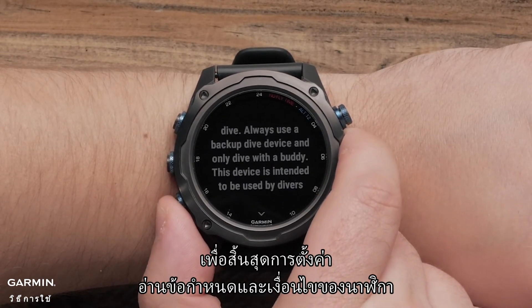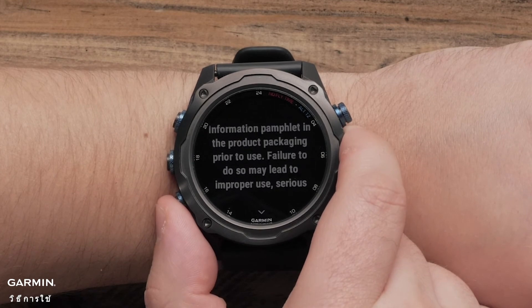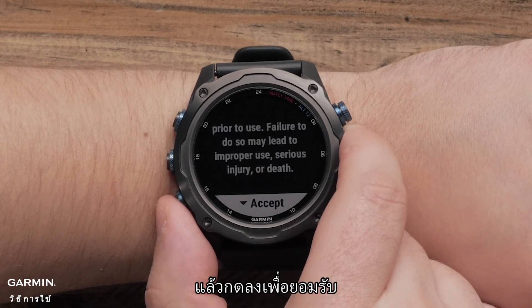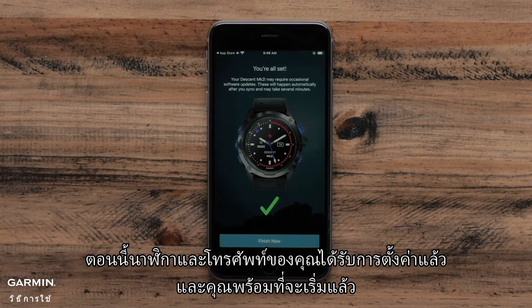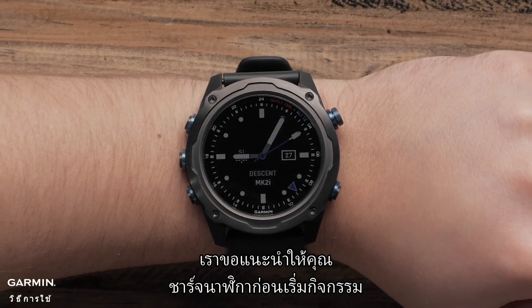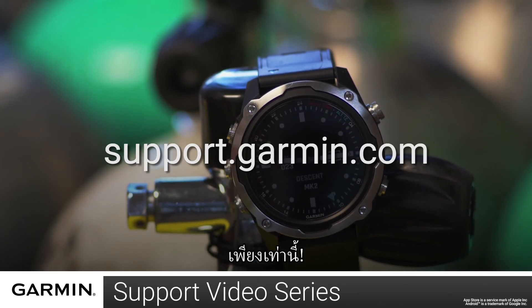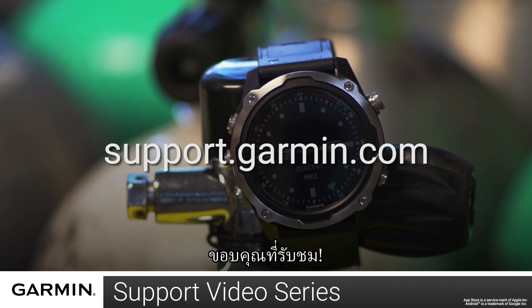To finish set up, read through the watch terms and conditions. Then press down to accept. Now your watch and phone are set up and you are ready to go. Before heading out for a dive, we recommend you charge the watch before setting out. And that's it. For more help, please visit support.garmin.com. Thanks for watching.